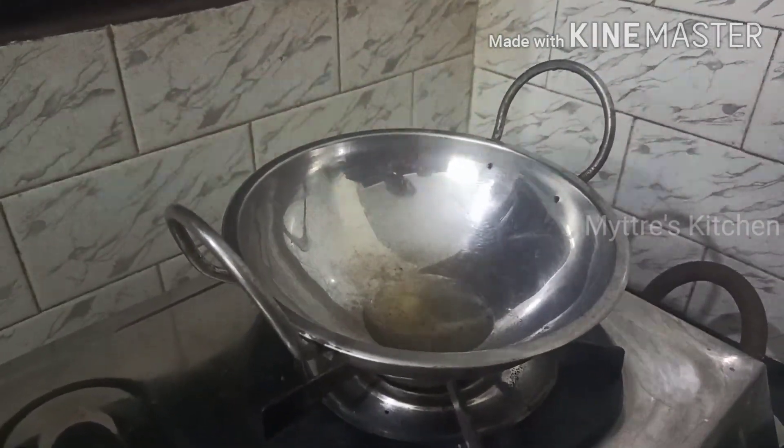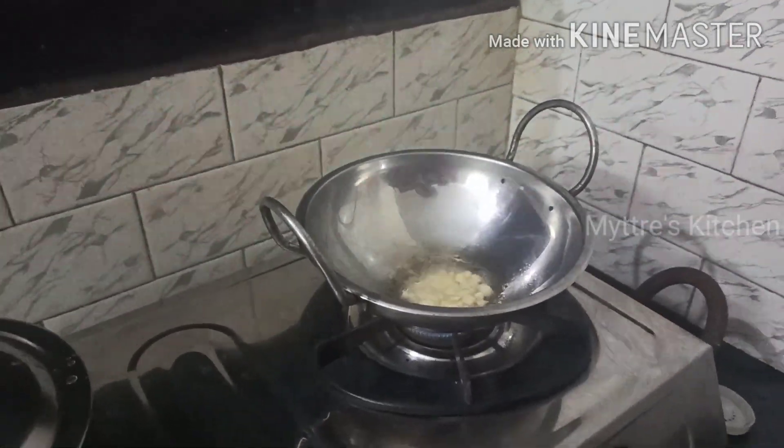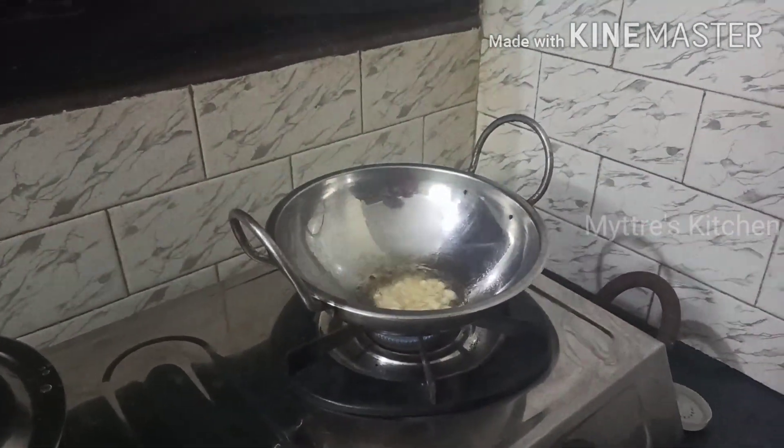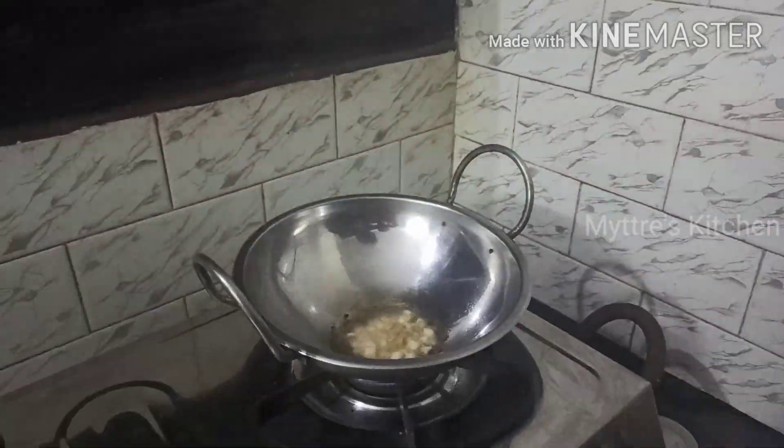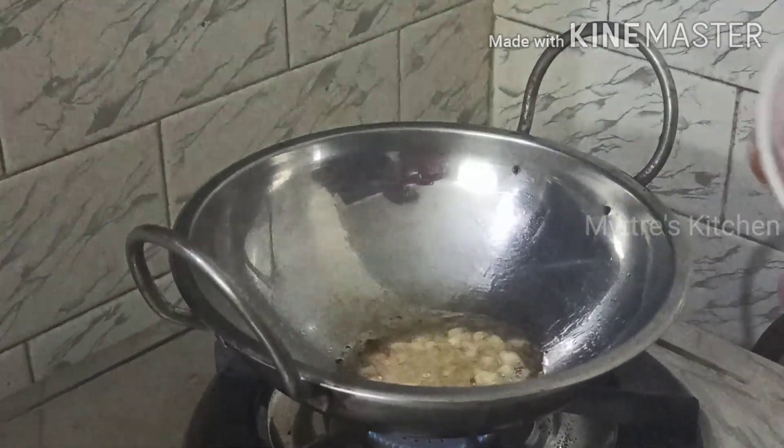I have heated the kadai with two tablespoons of oil. I am adding the garlic, followed with finely chopped ginger. As it is getting fried, I am going to add two small to medium sized chopped onions.